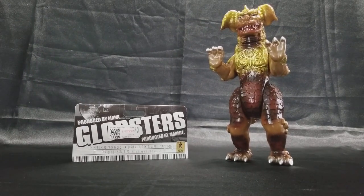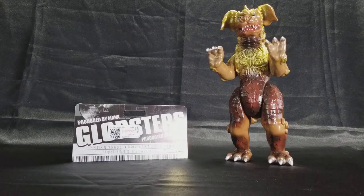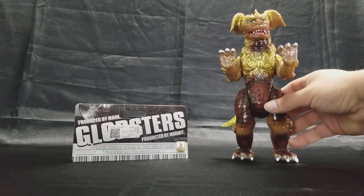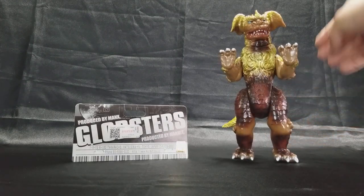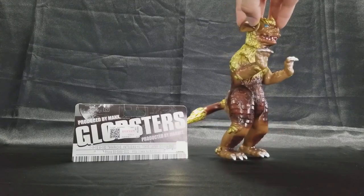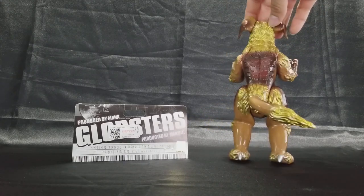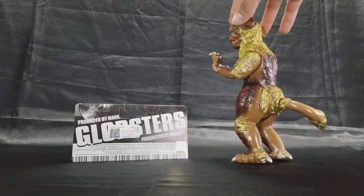Hey, how's everyone doing today? Toruk81 with another figure review. Today I'm going to be reviewing a very special figure — this is King Caesar, produced by Marmot.